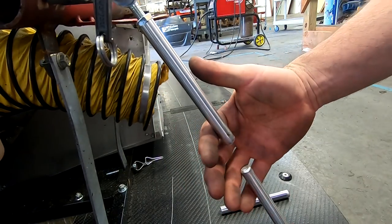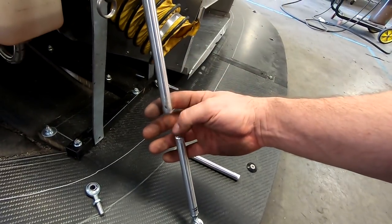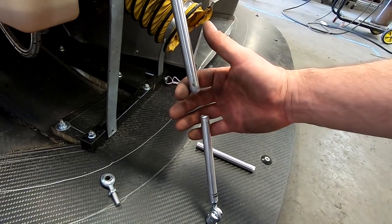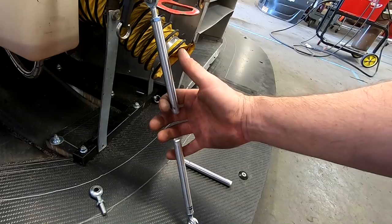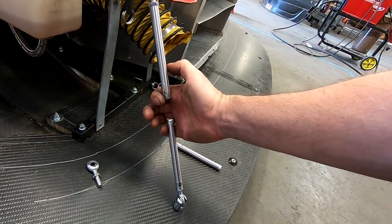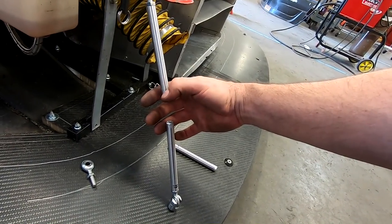Here you can see how we have the two halves mocked up and there's about an inch and a half in the middle here — this is where we're going to make that outer sleeve to basically keep these in line with each other. Then we'll add our pins to make it solid again.